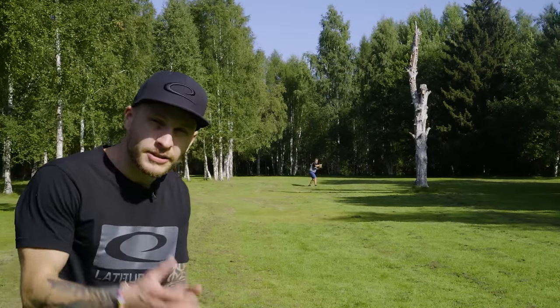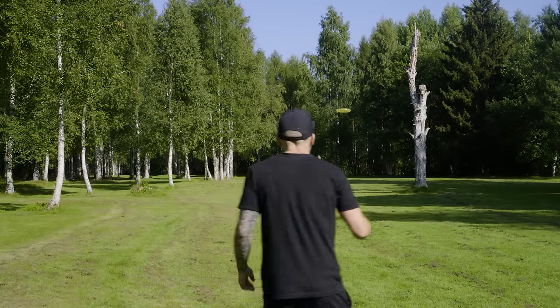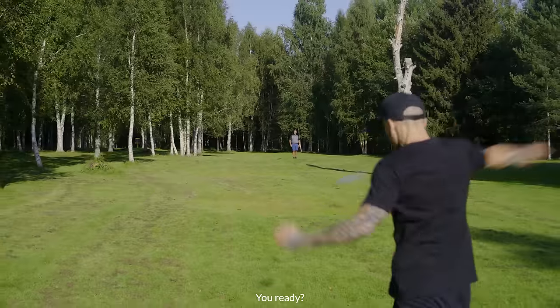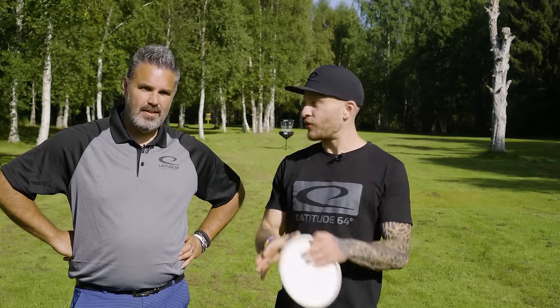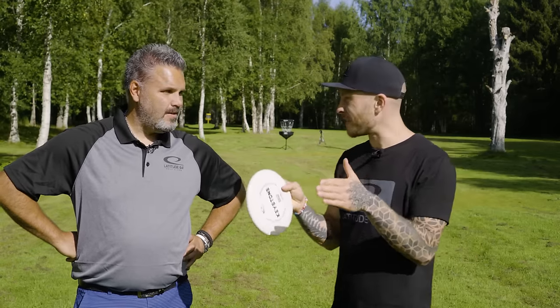I'm Jonathan and there's Tomas. Disc golf is very important — you need to be accurate with the angles and the distance, especially with the approaches. Previously on Disc Golf Basics we've gone through how to throw and how to putt, but there's a thing in the middle: the approach, or the so-called upshot.